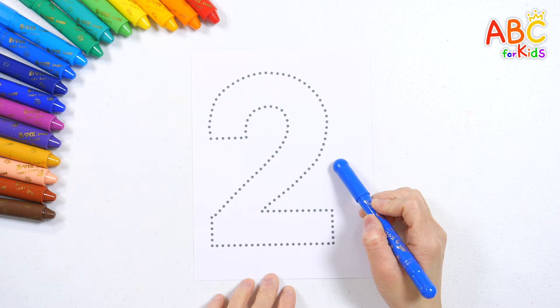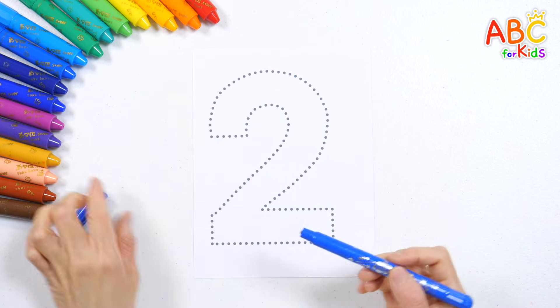Let's trace the dotted lines to learn the shape of number two. One, two, three, four.